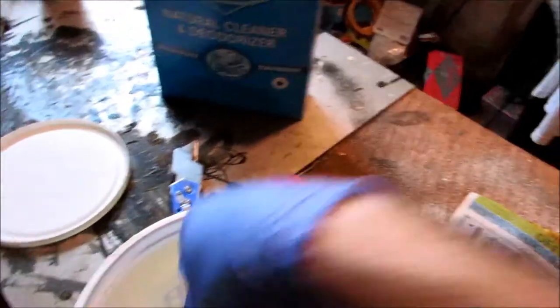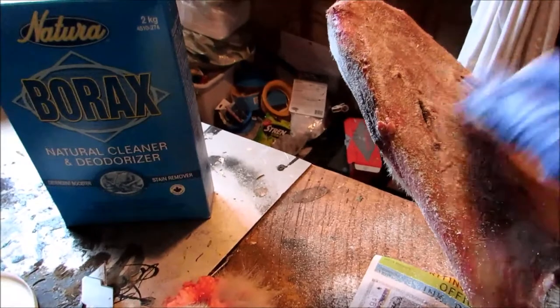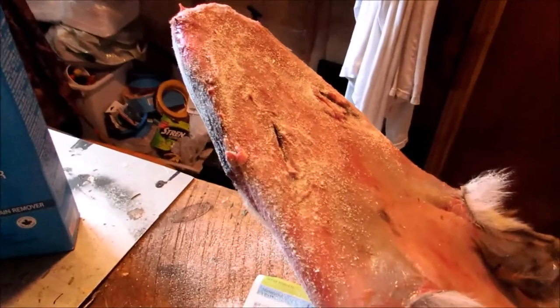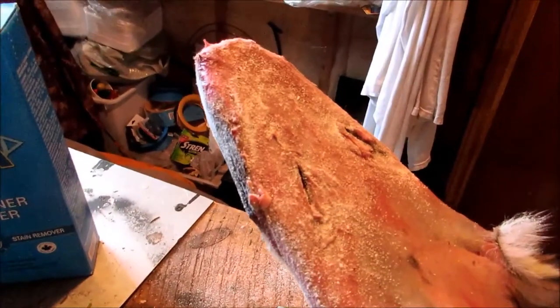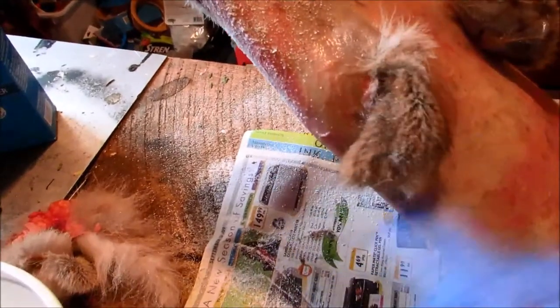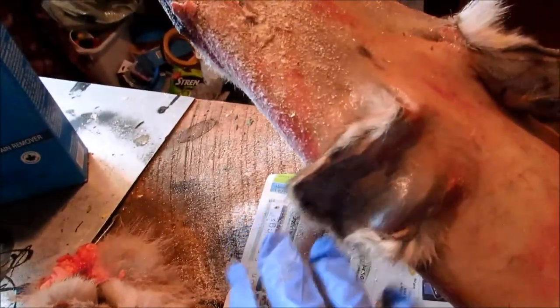Even though the tainted area will only be on the head, the buyers will downgrade your whole pelt because it stinks and they know what that smell is caused from. So if you put the borax on there, that helps dry it up and keeps you from getting taint.